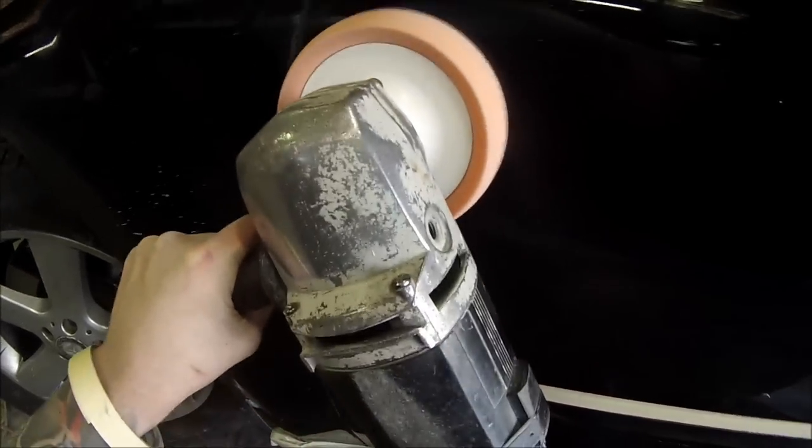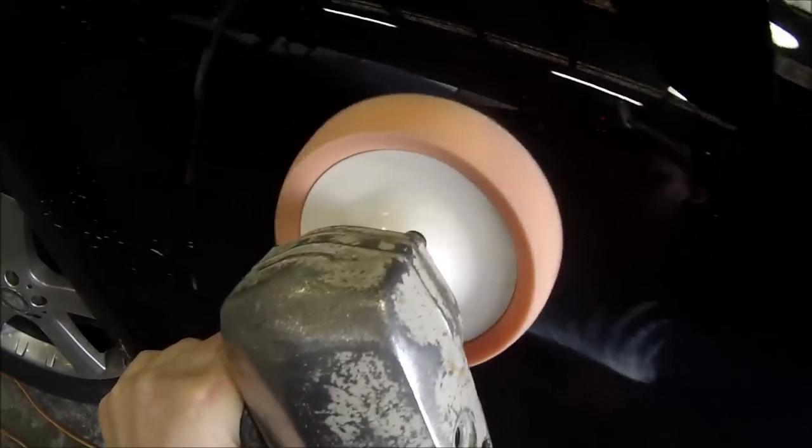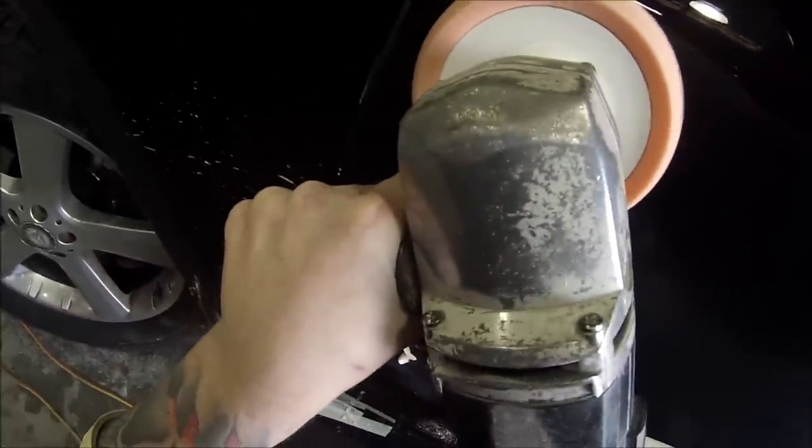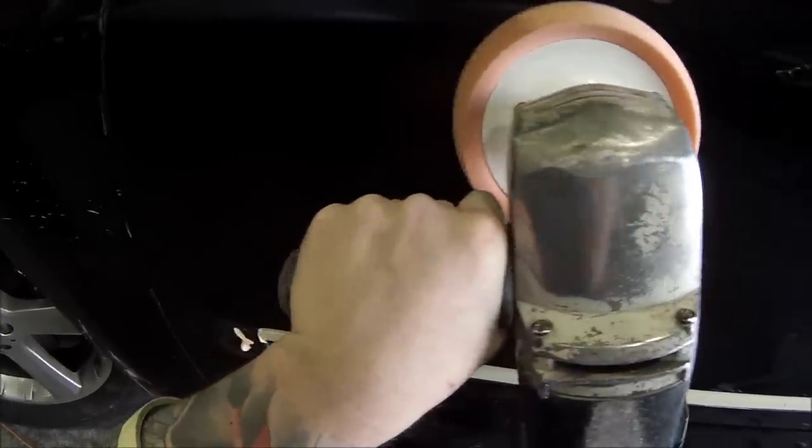I've just applied some cutting compound onto the panels, onto the areas that I've sanded back, and then I've left this in real time. A lot of the time when I do my prep work I speed it up, but for this video I decided to leave it at normal speed so you can see how long it actually takes to work over one area to actually polish it up.